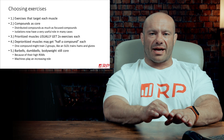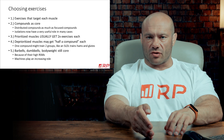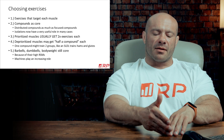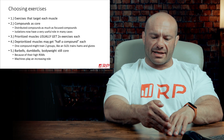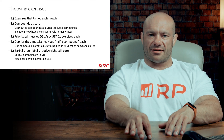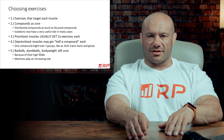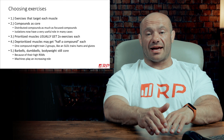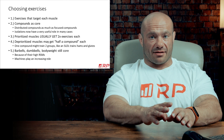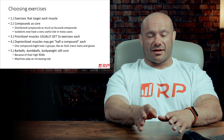Point number five: barbells, dumbbells, and bodyweight are still core. In this case, not to train movement competency — which intermediates already have — but because compounds based on barbells, dumbbells, and bodyweight have usually very high raw stimulus magnitudes. They are very high-stimulative exercises relative to how many sets you need to do, and you need a lot of raw stimulus magnitude to train intermediates. One reason is they can take a considerable amount of training volume, so if you do exercises that aren't very overloading, you're going to have to do a lot of sets.